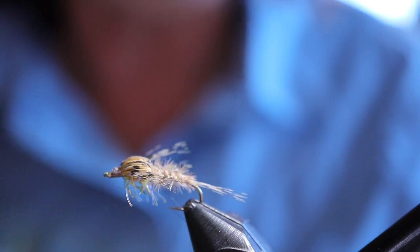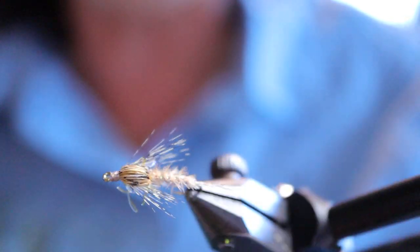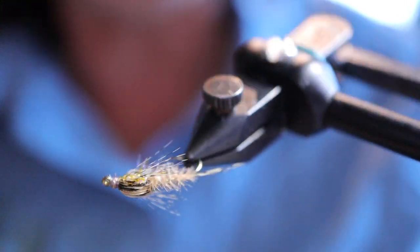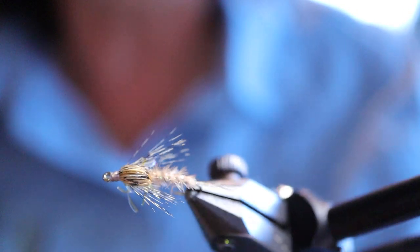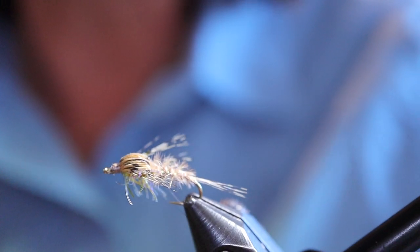And that's it — the Sparkle Feather Duster. Try it in all different colors. It's a fantastic mayfly pattern. Thanks for joining me on this episode of Sportfishing on the Fly. We'll see you next time.